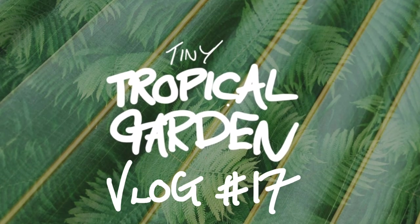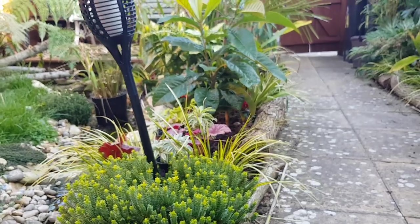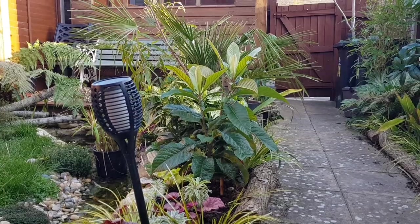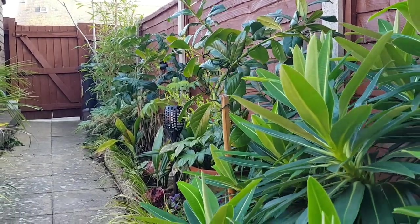Hi everyone, welcome back to episode 17 of this vlog about growing a tiny tropical garden in the south of the UK. The weather this week has been incredible — it's been so warm and sunny and it's really great for bringing on the garden.